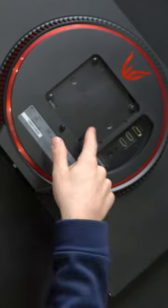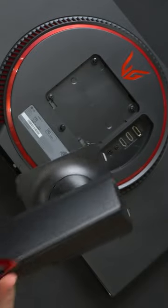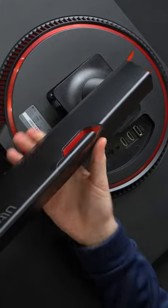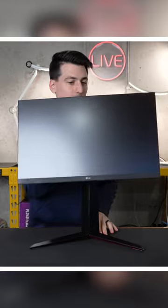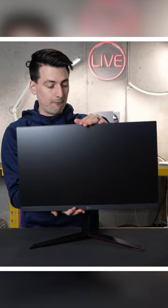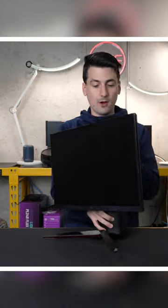The last step is to go ahead and connect this to the back of the monitor, just like you see right here. And then it'll clip right in place, snap right in — and ta-da, there we go. The monitor stand is now fully assembled and installed on the monitor.